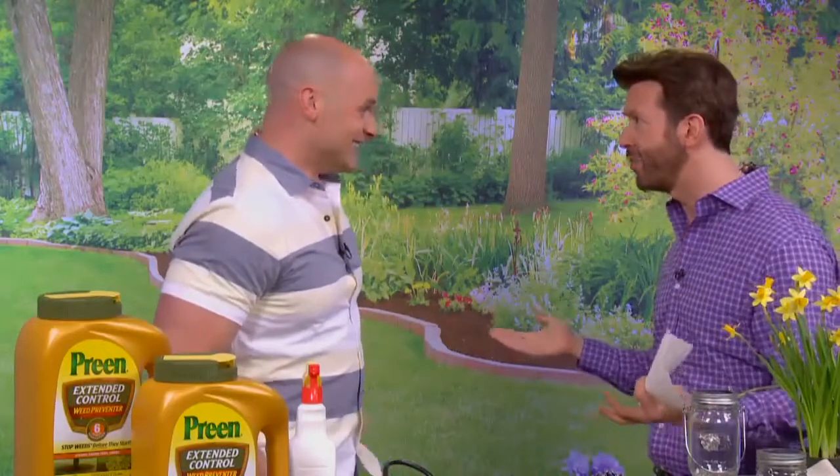Now let's talk about weeds — everyone hates weeds and weeding. There's a survey showing the number-one headache for Americans in their backyards and gardens is weeds. On average, Americans spend up to five hours every month doing nothing but pulling weeds — it's a huge waste of time. One reason it's so persistent is that weeds make a ton of seeds. A crabgrass plant, for example, can make up to 150,000 seeds in one season — that explains the weed epidemic.